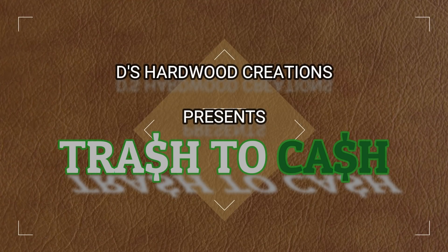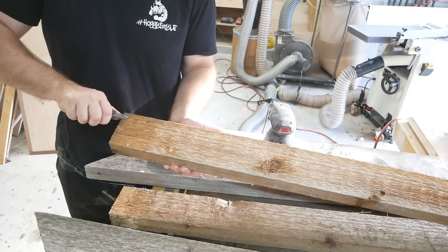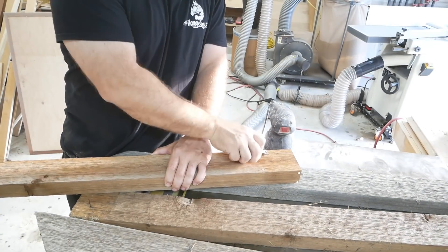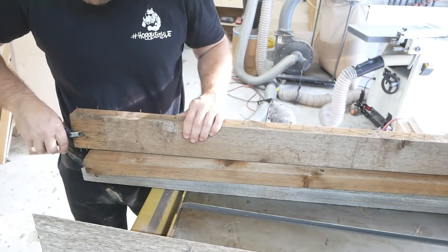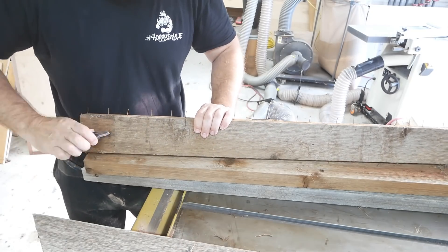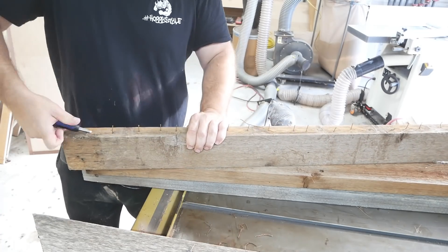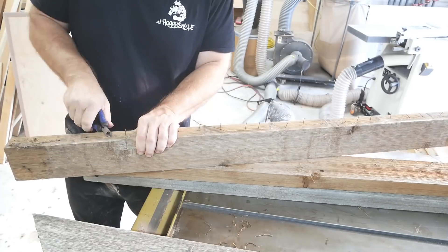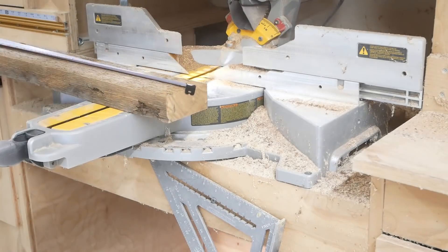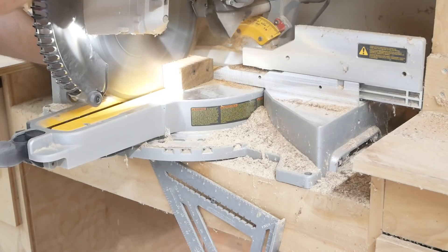This is the first of my new series called Trash to Cash. I took a build I made a couple years back that was basically falling to pieces in my backyard. I'm taking all the nails out of all these boards, and I wanted to only use what was in that pile of wood — no added material. I kept the wood nice and dirty to give it the full effect, taking it from trash to something nice.